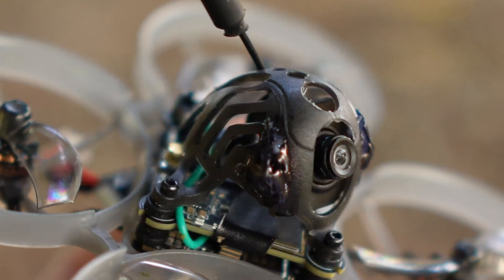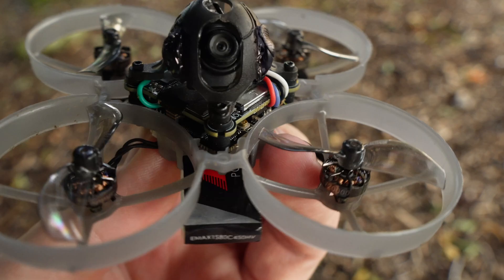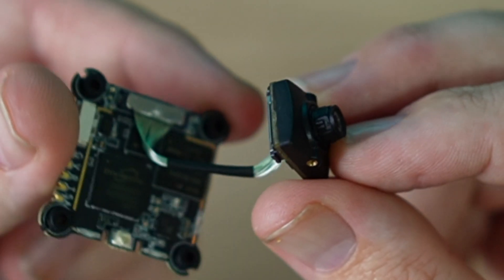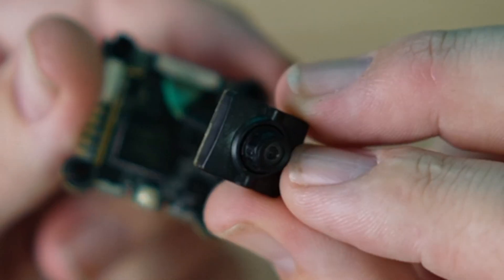The camera has the same sensor as the normal Nano camera and the lens appears to be from the Runcam Nano 3. It's switchable between 4:3 and 16:9 aspect ratio with a wide 84-degree field of view. Carl has said the HD0 Nano camera will continue to be sold because the bigger lens has broader applications.